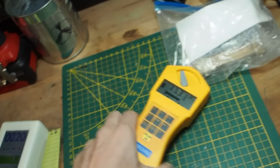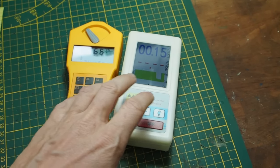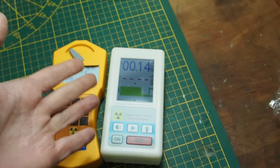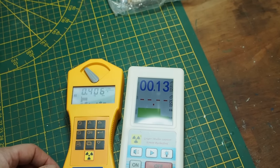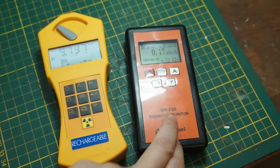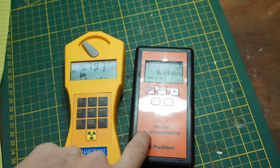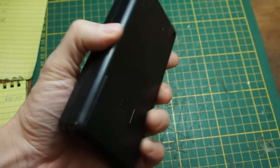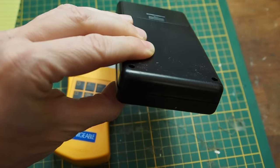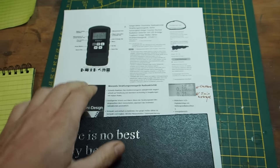Confirming with the Gamma Scout again, I'm measuring 18 microsieverts. So yes, the BR6 is slower in reaction and not measuring all of the radiation - it's still working, so you can detect radiation, but not as accurately. The NR750, on the other hand, is outstanding - super fast reaction, detected even more radiation than the Gamma Scout. It's definitely a device I can recommend. The key is to measure from the left side where the Geiger-Müller tube is located.